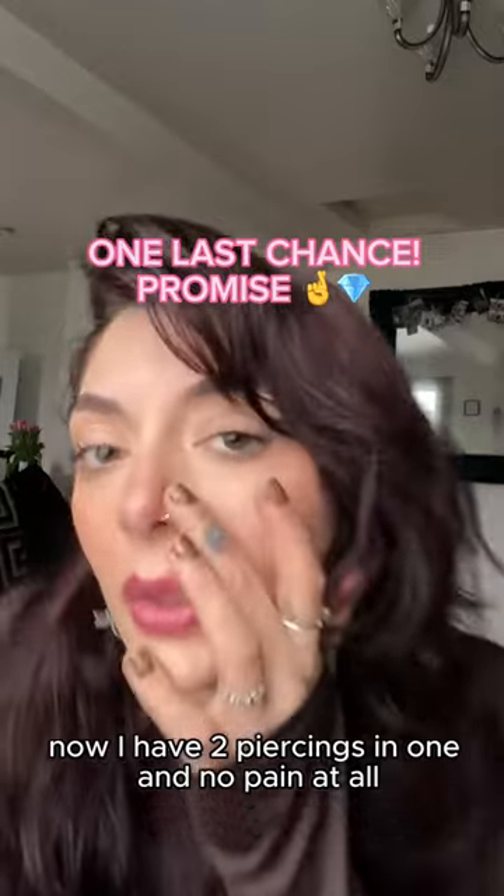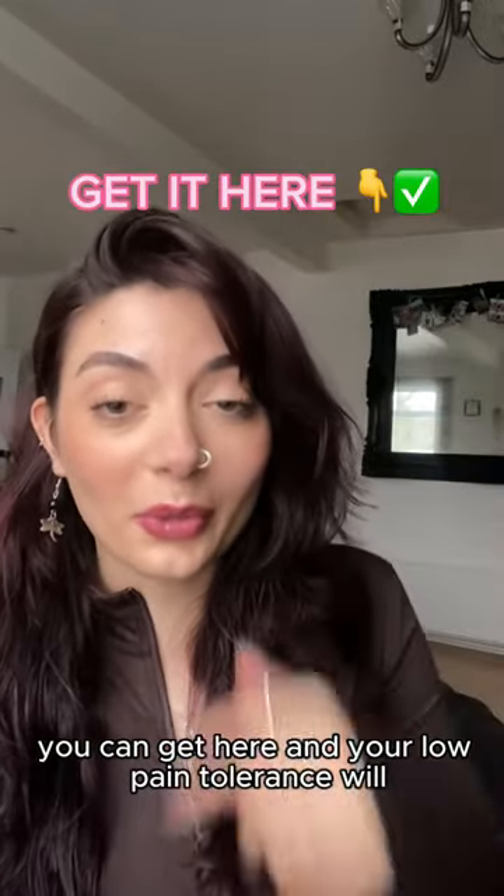Now I have two piercings in one and no pain at all. You can get it here, and your low pain tolerance will thank you for it.